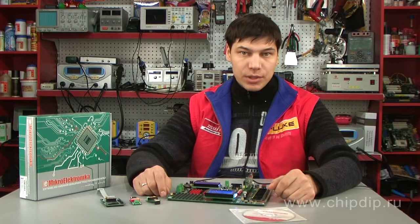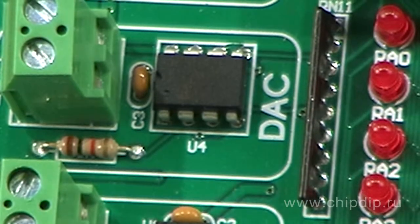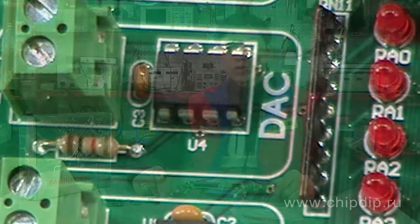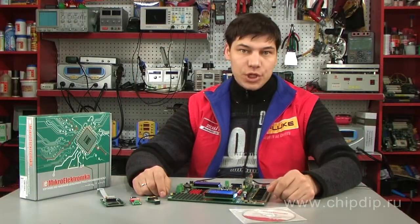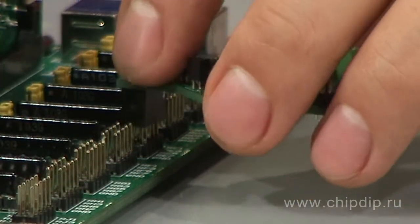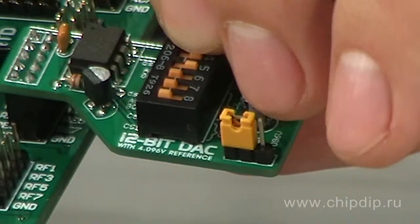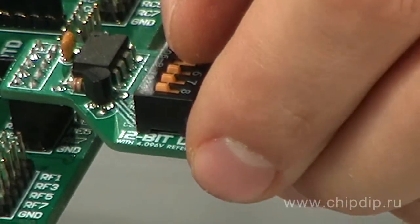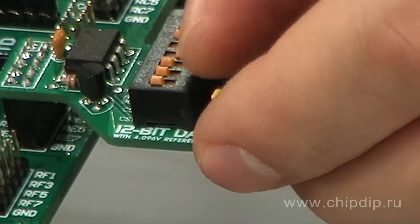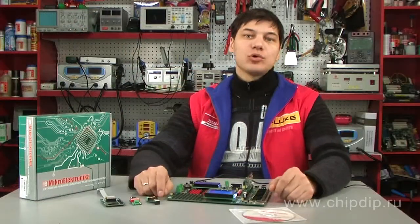For example, the functional modules that cover the development board include a 12-bit digital-to-analog converter module. An additional module can be connected to increase the number of analog outputs. The module, just like any other exterior modules, is adjustable. Switches should be configured so as to correspond to the type of microcontroller mounted on the personality board.